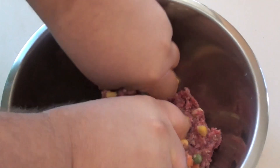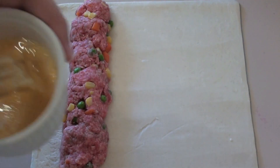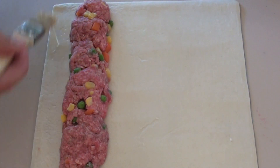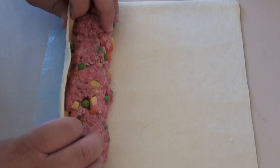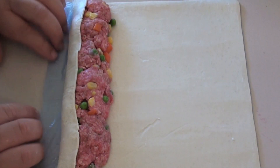For our sausage rolls we're going to be using some puff pastry. I've got some ready-rolled puff pastry from the freezer section — I've just let it thaw. I'm going to place some of the sausage meat onto the pastry. I've got some egg wash here and I'm just going to brush one side of the pastry with that egg wash.